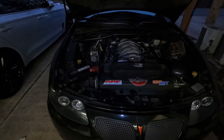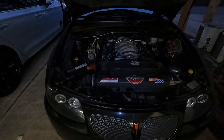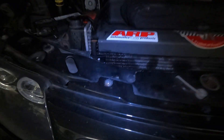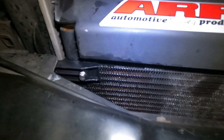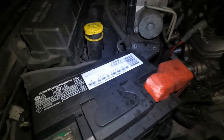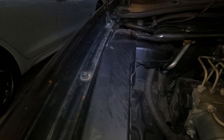I heard my belts kind of squeaking a little bit so I came to look — cause they are new belts — so I thought maybe something got on them, and I noticed, if you look here, looks like we have a radiator leak. It was spraying all across here, spraying it on my battery, spraying it up on the fuse box.